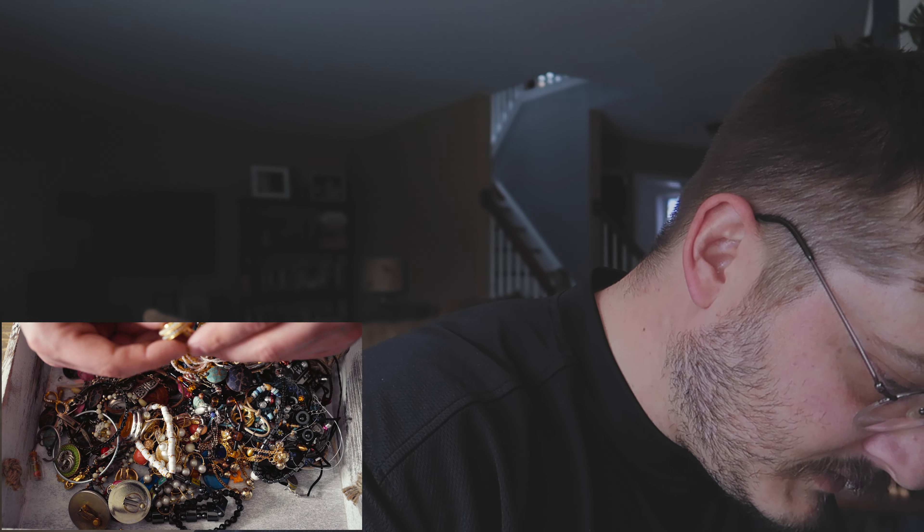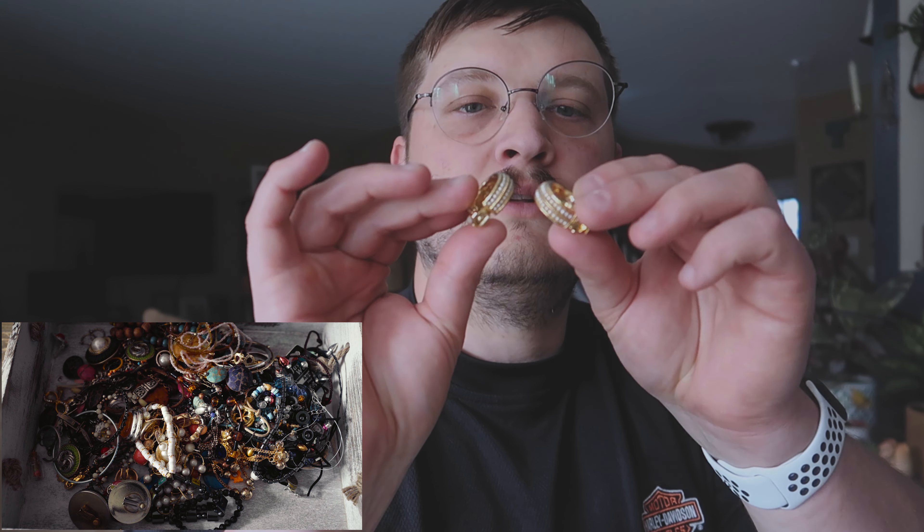Do we see anything in here? Are these guys here, maybe? Are they marked? Nope, they're not marked. They're pretty nice looking — look at these guys here. Hoop earrings, gold pearl hoop earrings. We're going to keep those guys. We'll try to sell those ones.